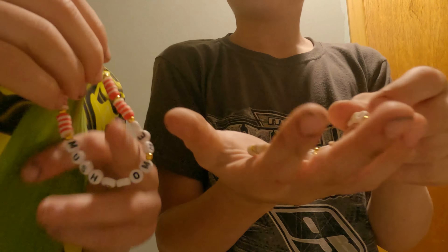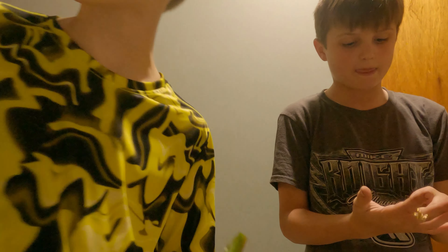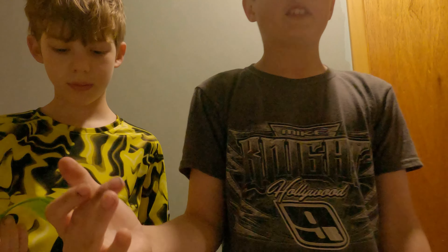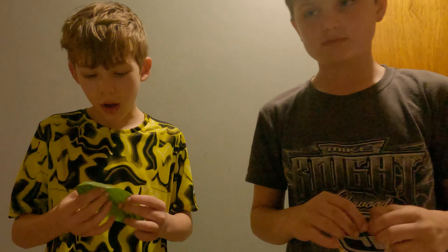We don't know the price yet, we'll figure it out and tell you. We'll also make crocheted plushies — this is a large one — and fuse bead 3D ones. The large crocheted one will be $15, the medium will be around $7-$8, and a tiny one will be around $4-$5. Those will be coming out soon.